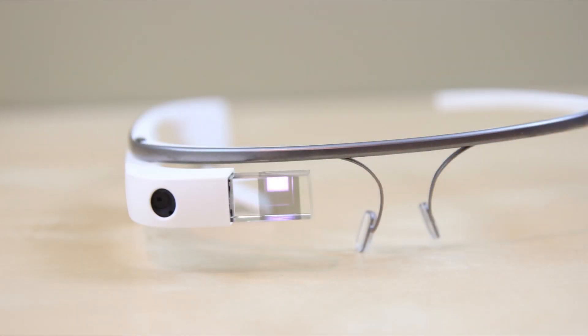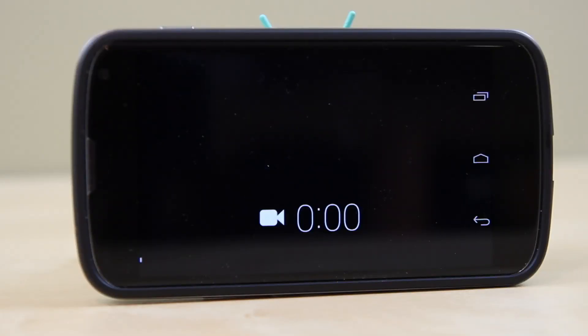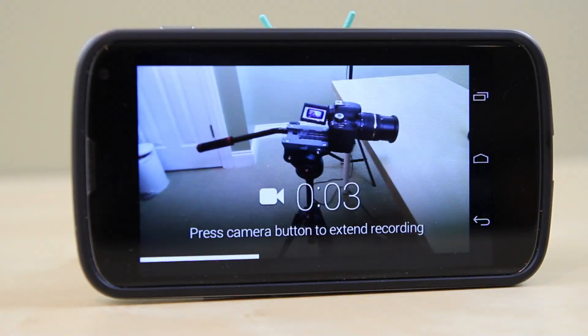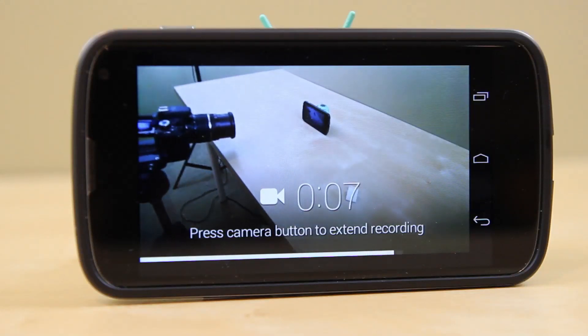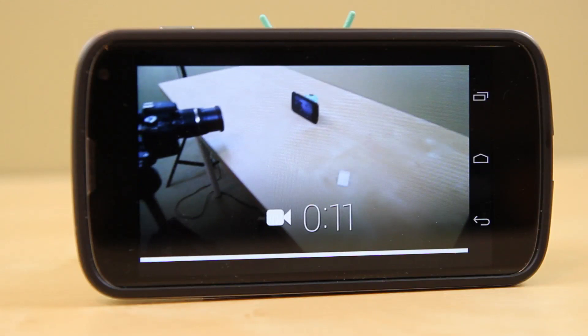So finally, how does the screen look? From what I can see, it's clear — you can see it. Being able to adjust the physical pivot of it is nice because you can find that perfect angle. Here I do a few commands like 'OK Glass, record a video.' Keep in mind it's a bit laggy here because it's screencasting over Bluetooth, but on the physical unit itself you do not see this and it looks absolutely flawless.